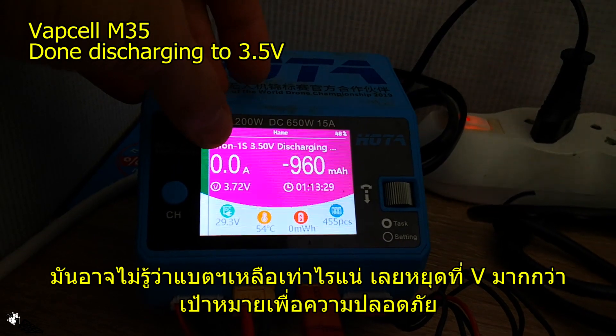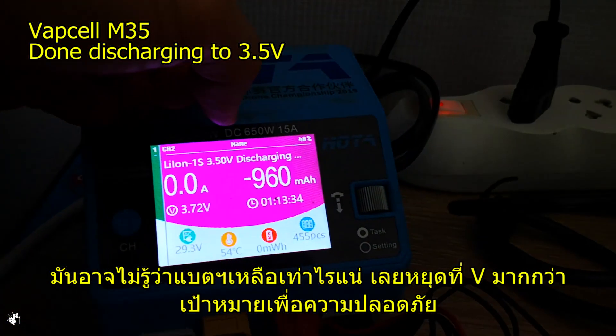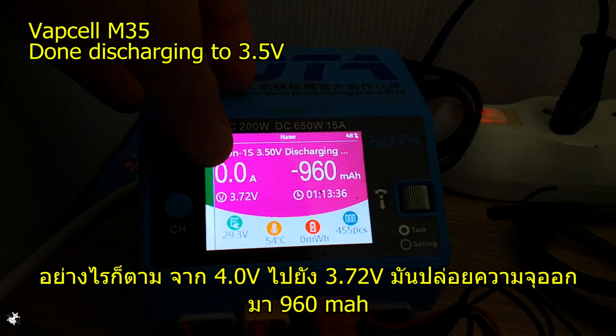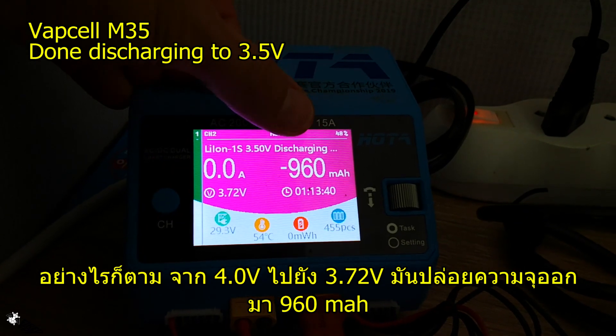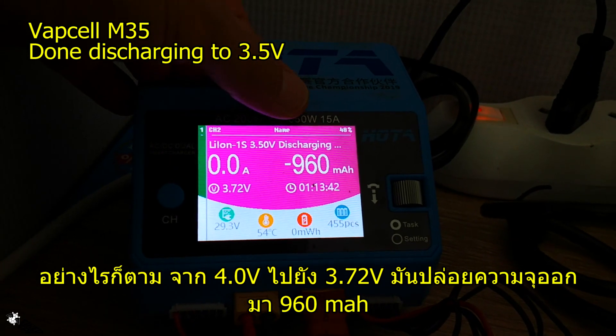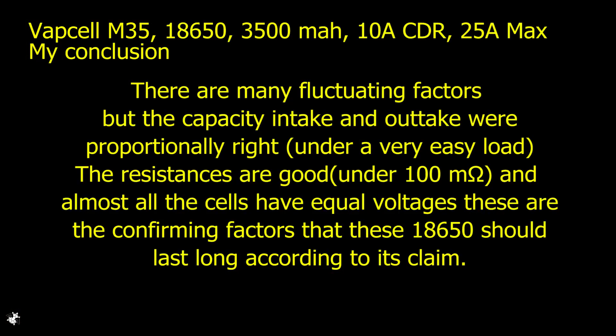From 4.0 volts down to 3.7 volts, the single cell gave us 960 milliamp-hours, and after that no more energy was drawn from the battery.